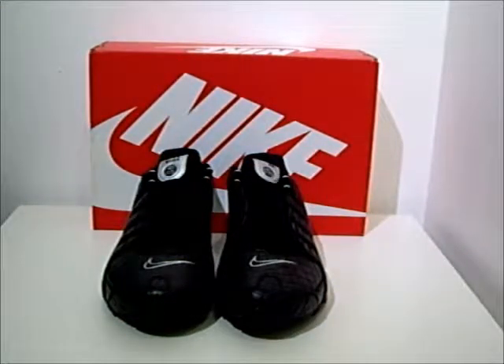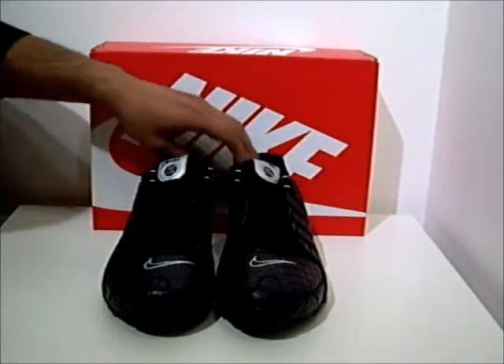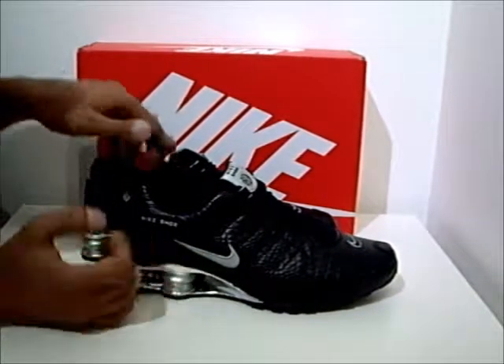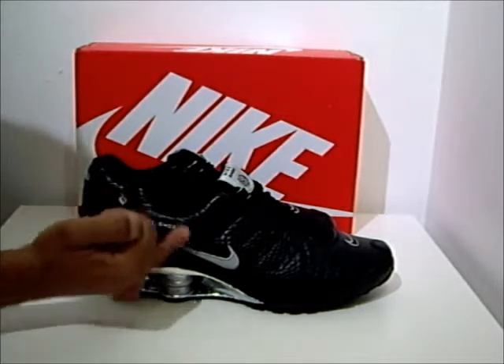A view from the front and you'll see that it has Nike embroidered ticks on the front. Further branding can be seen on the side with the Nike tick and the Shocks branding.